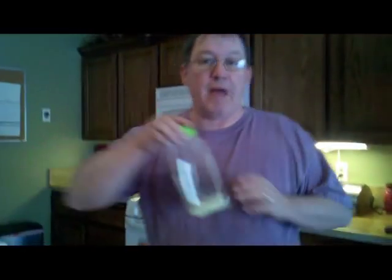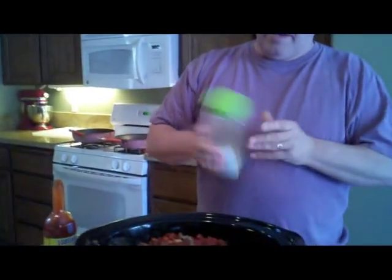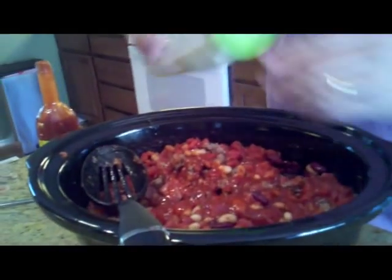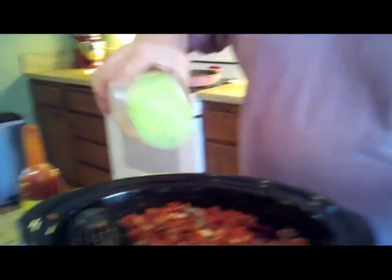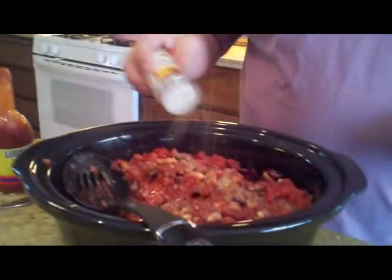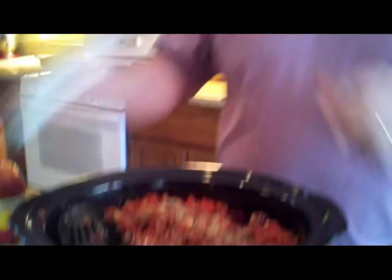I always cook my chili the day before I'm going to eat it because it's always better after it blends. Garlic powder — just season to what you think you're going to like. Just a little bit; you can always add to it as you're going along. I need to get some more lemon pepper in here. This is so easy to make. Your family's going to love this stuff.